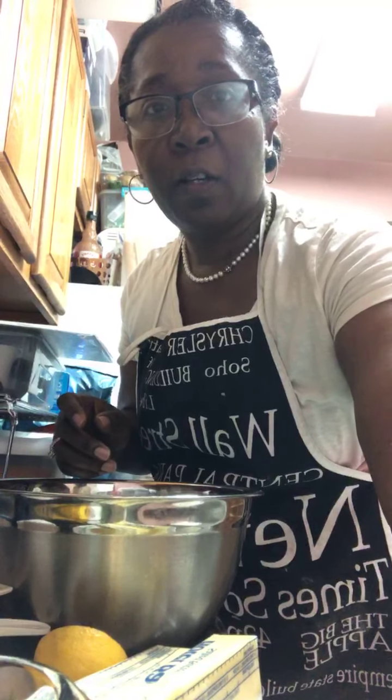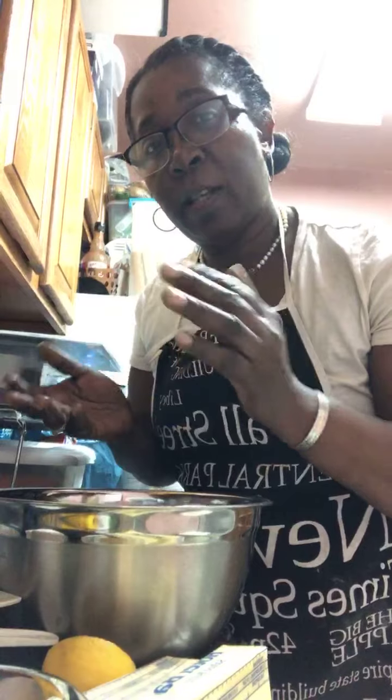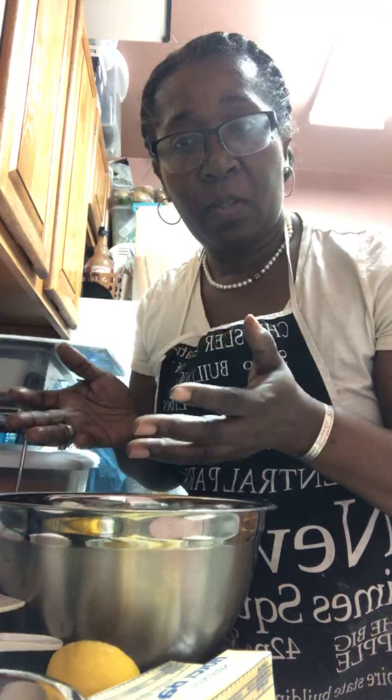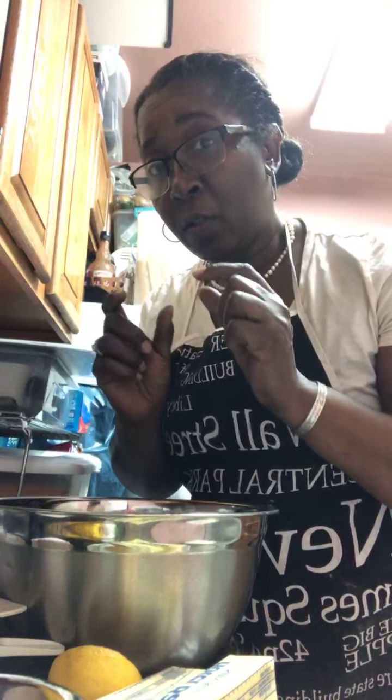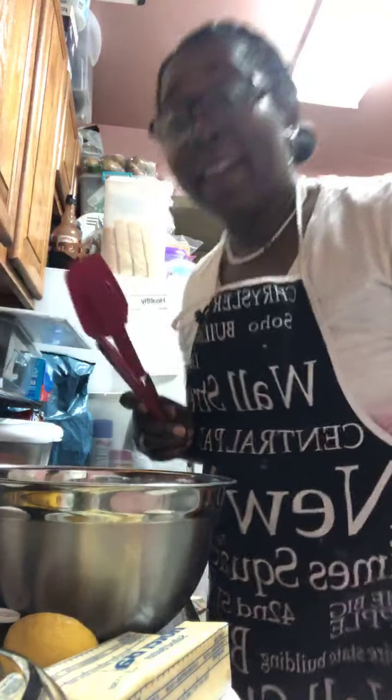So this recipe is for oatmeal raisin cookies. That means we have our dry ingredients. For this recipe, the wet would be considered when you cream the butter and the sugar together. Then you incorporate — after you do that, you add your eggs, your extract, whatever that's going to be. And then you incorporate your dry ingredients. It's different from baking cakes because in cakes your wet ingredients are the eggs, milk, and other things. Tonight we're focusing on the time saved when you prep some of your things in advance.